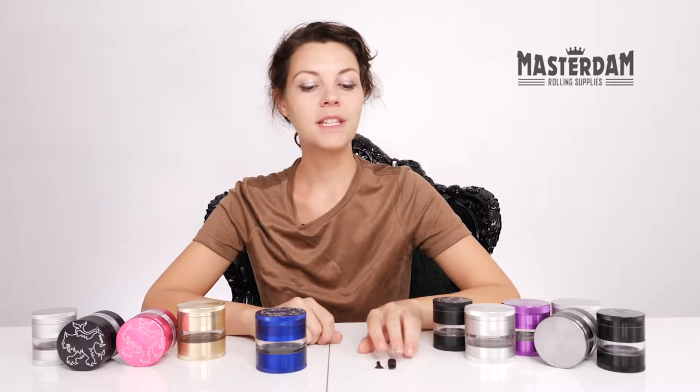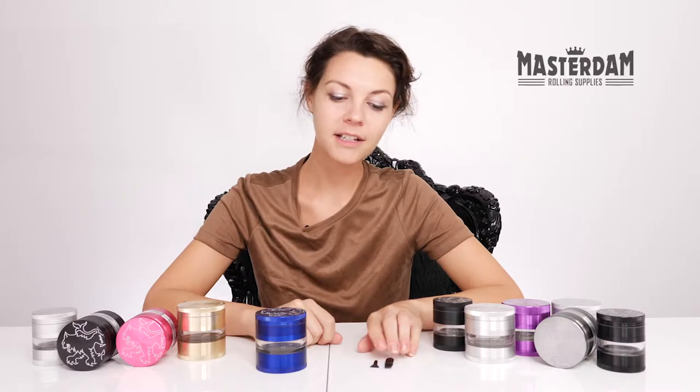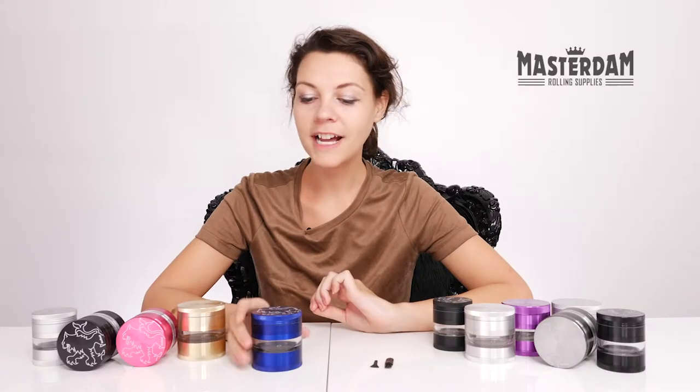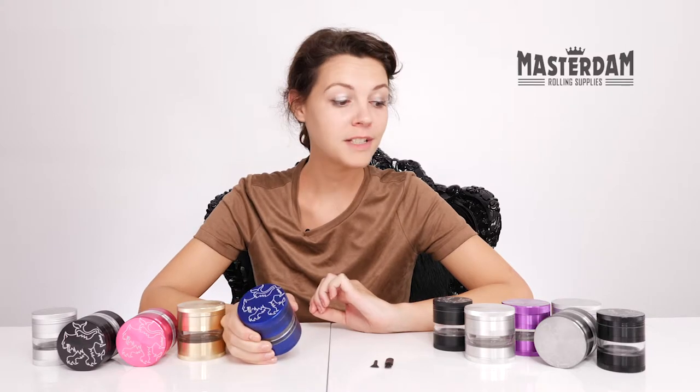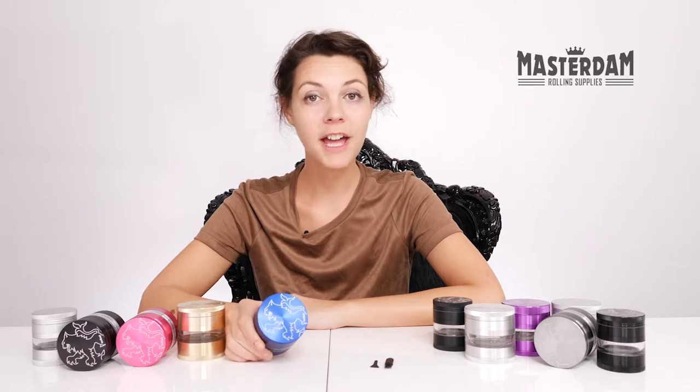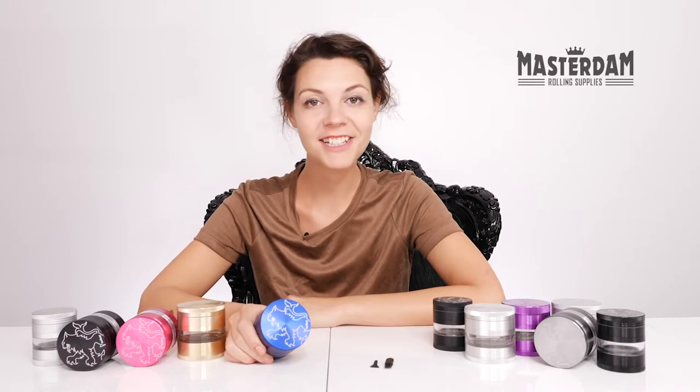Each grinder comes with these miniature cleaning supplies — a brush and a scraper. The five-part lion series comes in a variety of sizes: 2.2 inch and 2.5 inch. It also comes in a variety of colors and finishes, and that's the lion series.